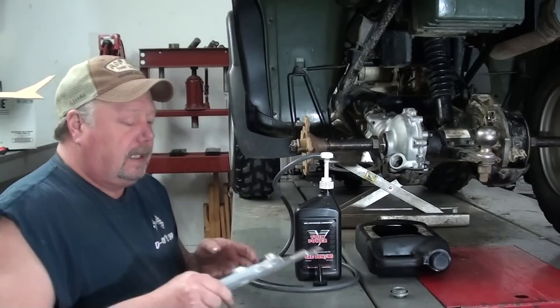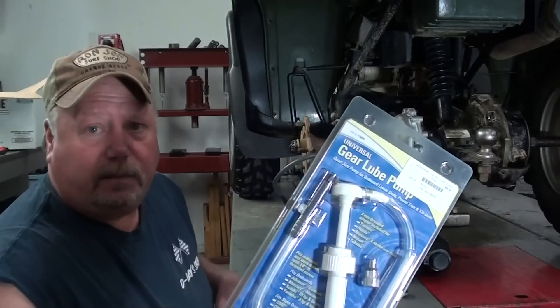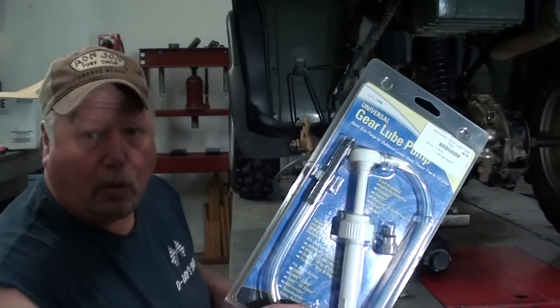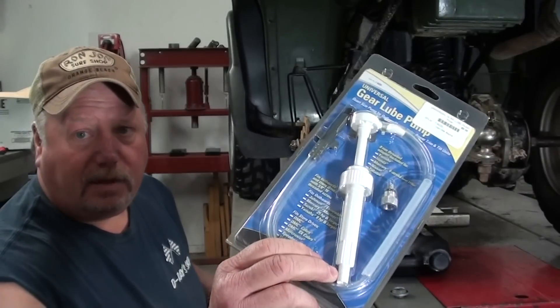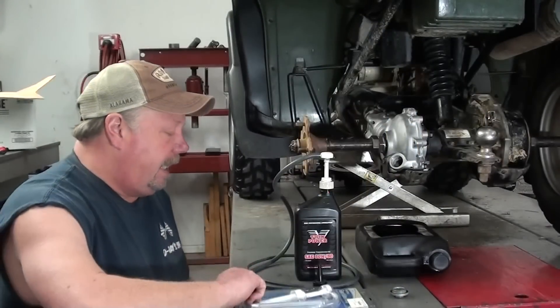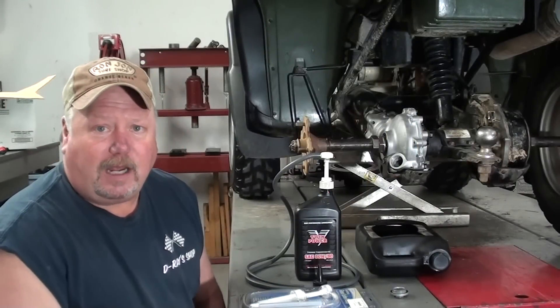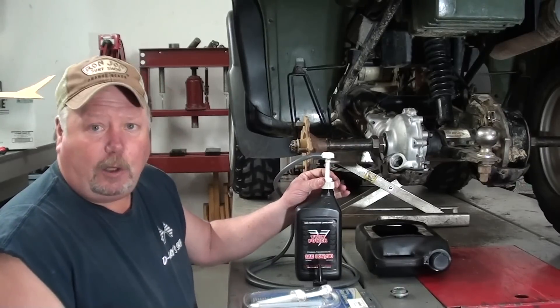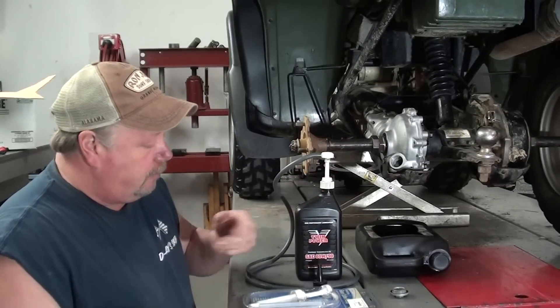Now this pump setup that I use is actually a setup that's made for pumping gear oil into the bottom of marine lower units — outboards and things. You can get this little pump setup at about any of your local boat shops; I even think Walmart carries them. They'll fit on just about any quart bottle that you use, so it's real handy.